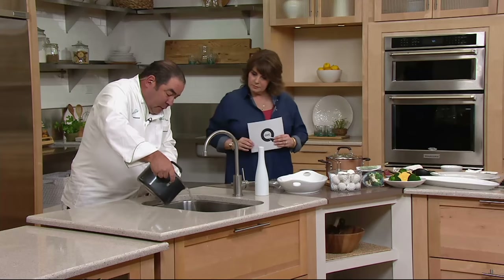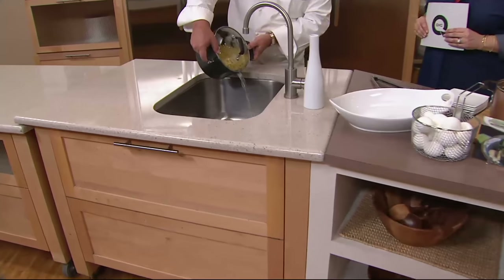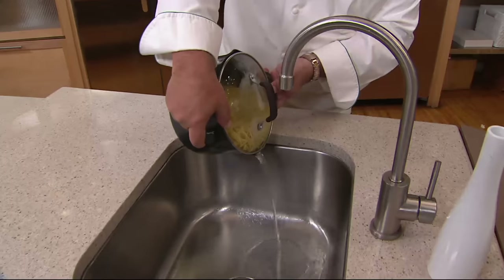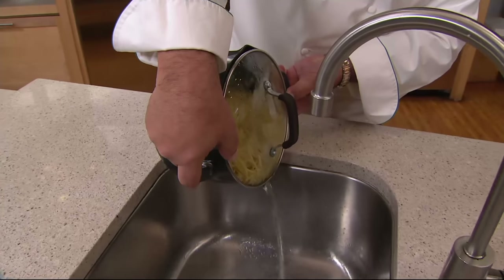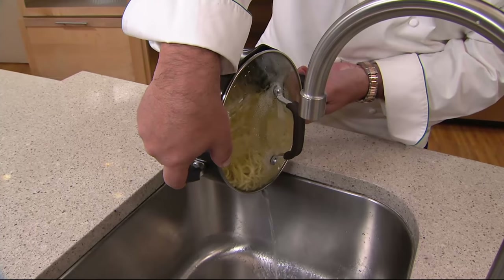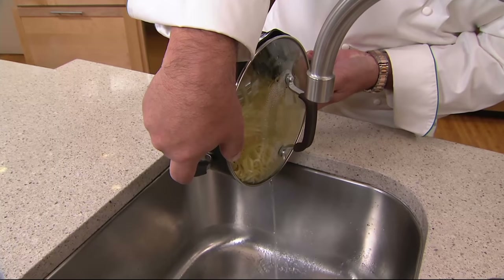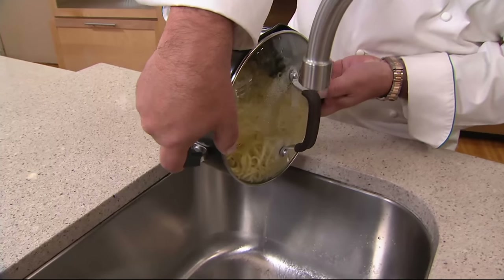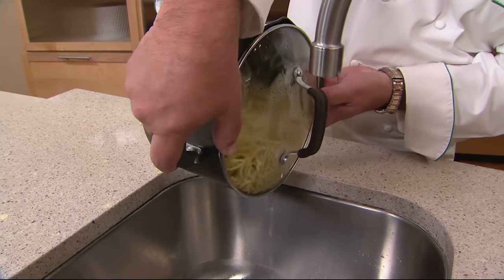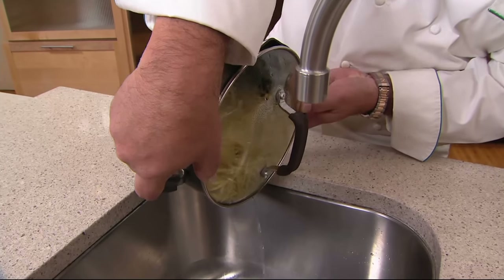So I took the liberty of making some pasta, and now I'm draining it with those draining lids. You can see that I'm holding it with no kitchen gloves or towels because of these silicone handles. I really want to make sure that this drains really, really well, because the biggest mistake we make is that we don't drain our pasta enough. And then all of that time you spent making the sauce — you ruined it because it's watered down.